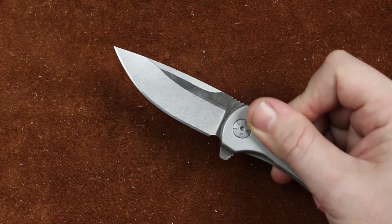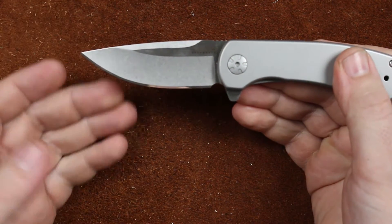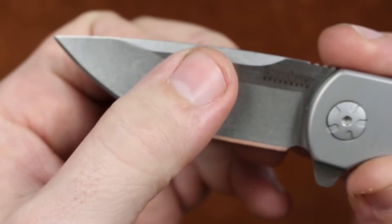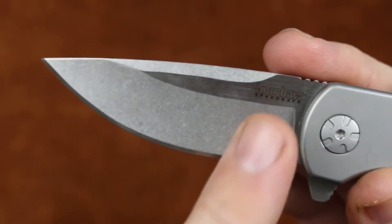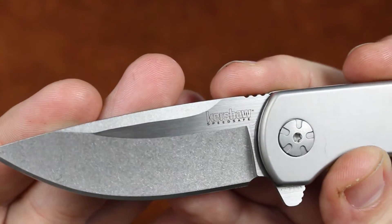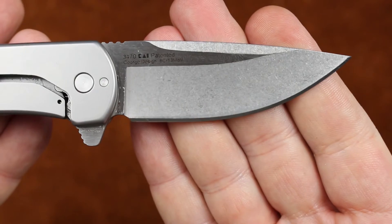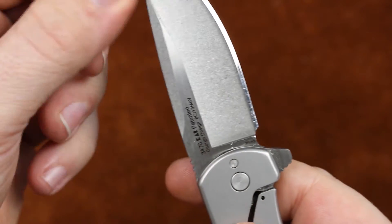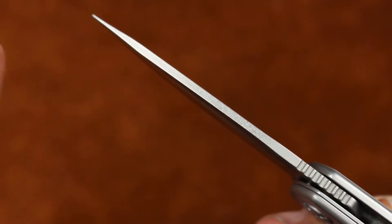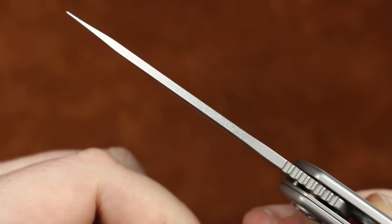Whenever we actuate the SpeedSafe system and get the blade out, we have a pretty small blade at 2.8 inches — legal almost everywhere — and an edge length of 2.65. It has a nice sharpening choil that extends past the plunge grind, which is a beautiful thing. The grind is hollow and gets pretty darn thin behind the edge. We have stone-washed grinds and a brighter, well-polished satin finish — not high polish — on both sides. There are two swedges up here, also stone-washed, and a kind of standard diamond-shaped swedge on top running down to the tip of the knife. Very nicely done.